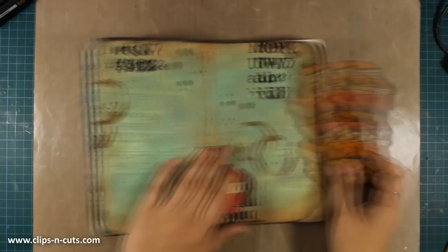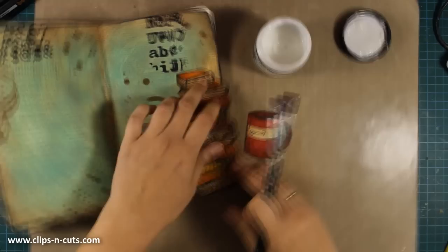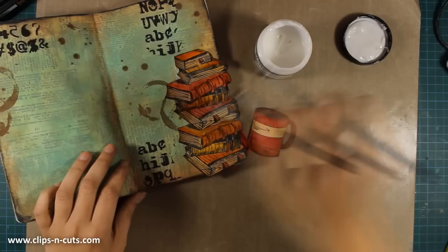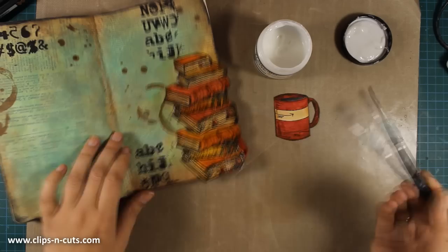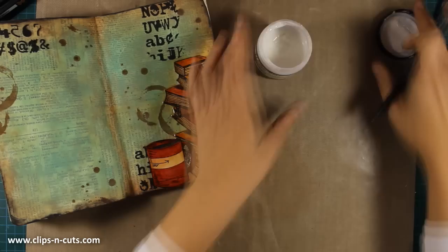If you color an image using distress inks or distress markers you might find that when you try to glue it down using gel medium you get smudges and smears. To avoid that, you need to make sure your brush is totally dry. I'm using a dry brush, just dipping it in the gel medium, and not manipulating the brush too much over the books — just applying a thin layer of matte medium and leaving it to dry. You can see I get a perfect result with no smudges and no smearing.